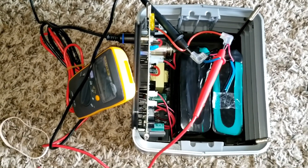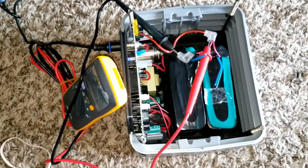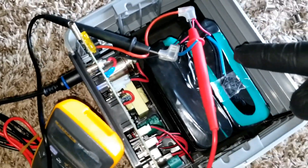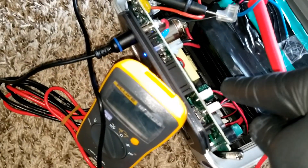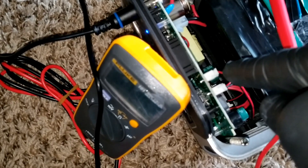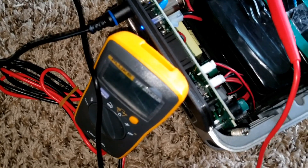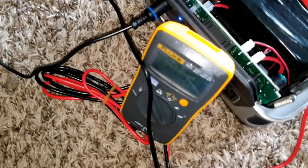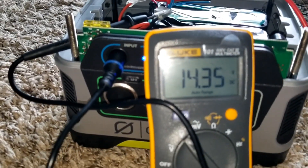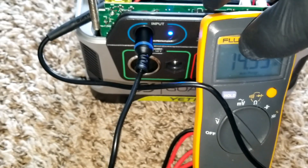For a sensor, polarity might not matter the same way it does for power — it might just be labeled positive and negative for reference. I'm not going to open the battery to check. If I wanted to, I'd take the inside wire from each, splice them, and connect the sensors to the board. Since these aren't all regulated the same way, if one battery gets warm it will shut down the system or slow charging — that's double protection.